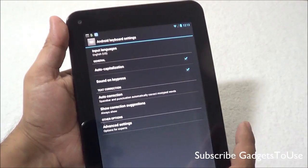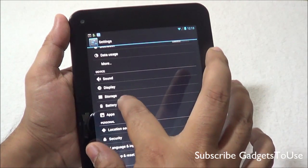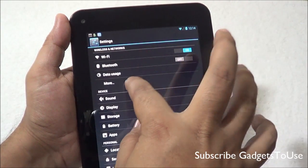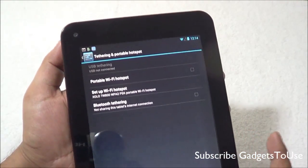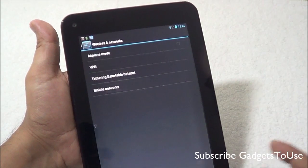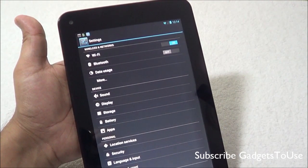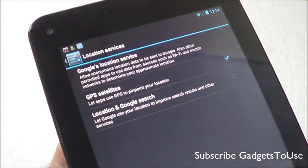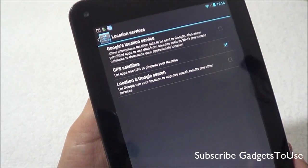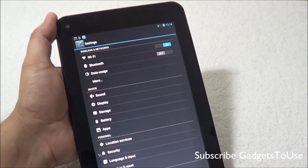Continuous input or swipe-to-type is not supported on this device. For tethering, you do have the option of creating a portable Wi-Fi hotspot, however you cannot insert a SIM card into this tablet. GPS navigation is supported on this device, although you will be able to use it with internet connectivity only.